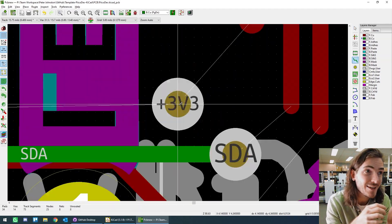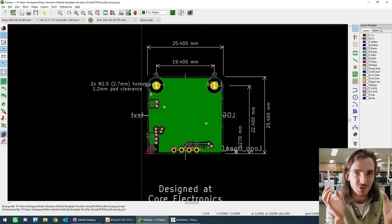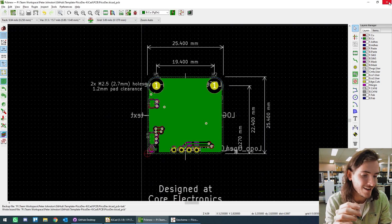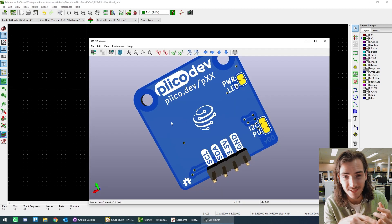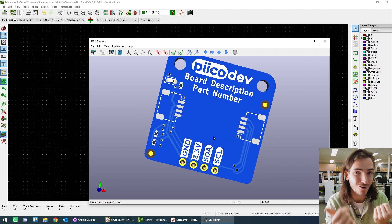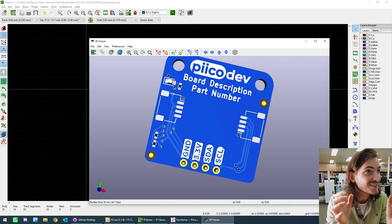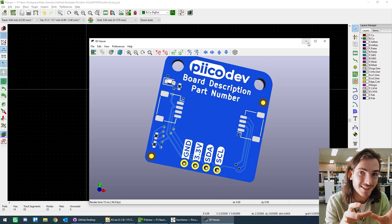So we've made a pkdev KiCad template that pre-bakes all those decisions: the board size, corner radius, mounting hole placement, logos, headers, orientation, and connector placement. We keep that in our own private repo so we can make well-considered changes and update it without the drift I was talking about before.